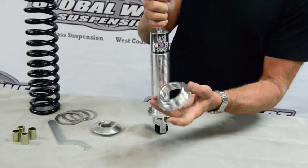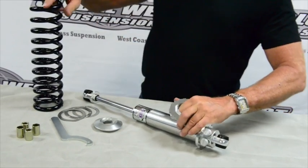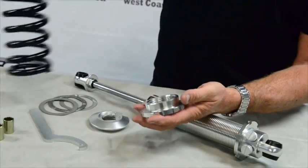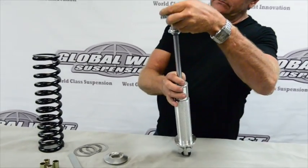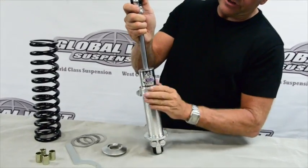Next is the collar — you see the collar here — and that's what the spring is actually going to index on. So this coilover system, as you see, is going to go up into the spring. This goes on next and we're going to run it all the way down, run it down to our jam nut down here.